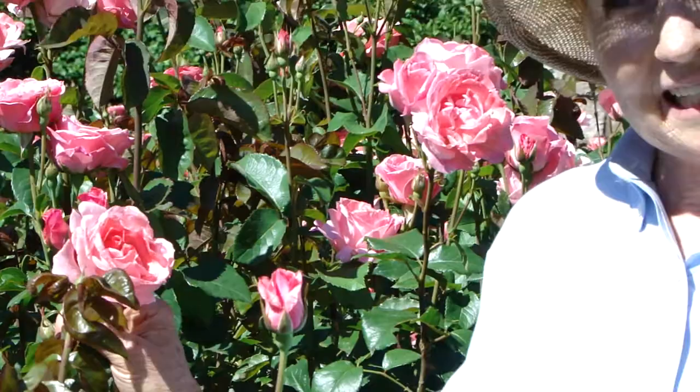This rose I'm standing in today is one that I wanted to talk about, because when I was pruning roses this year, I was short-handed for people, and so I did not get to this rose as soon as I did the other roses. So when I pruned this, I had to prune it at a higher level.